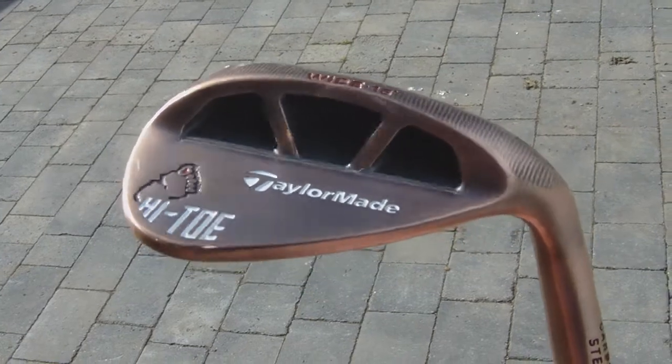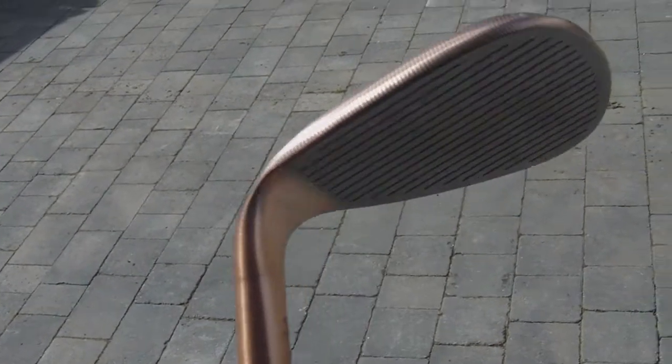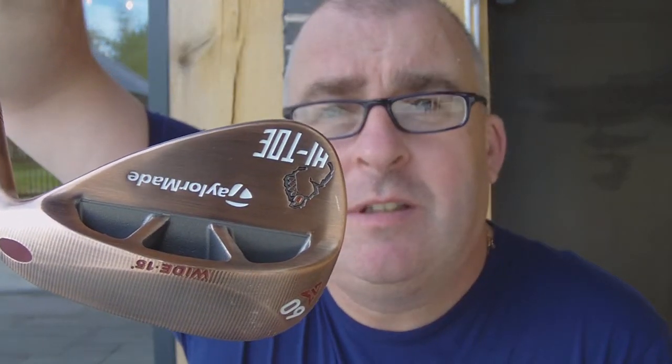Another club we tested today — obviously these videos are running in succession because it's the same day — is a TaylorMade High-Toe 60-degree wedge. It's got a nice sort of rusty look to the head, or bronze if you want to call it that, and some go-faster holes at the side there if you can see it.